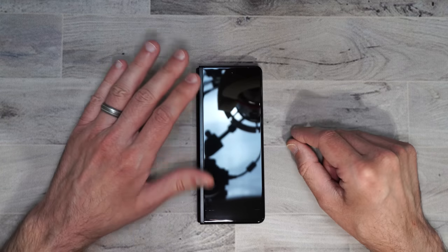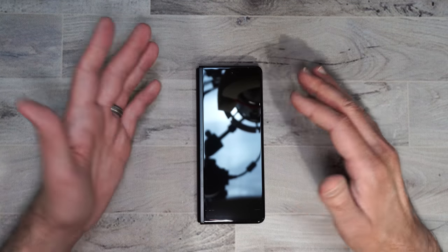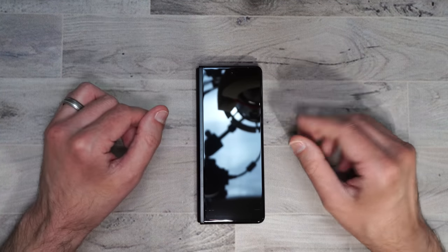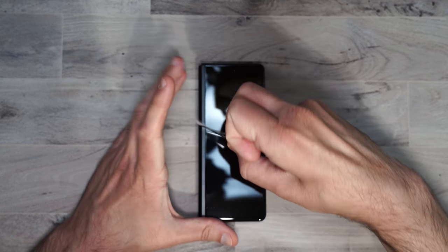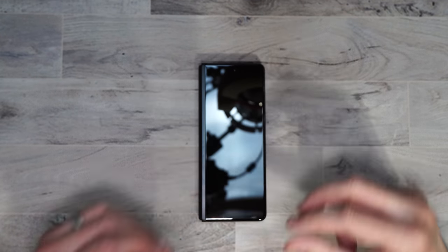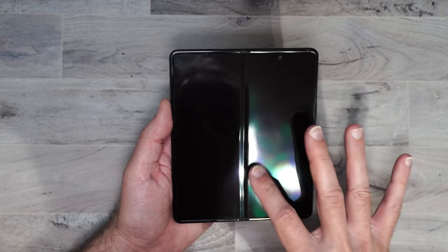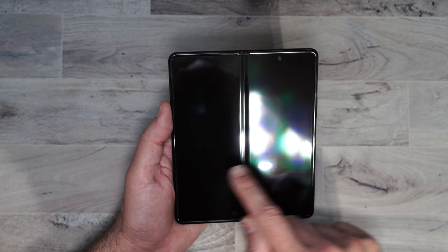The same goes for the main screen — it does have a pre-installed screen protector, but since it's on glass you can pretty much just pick it off with your finger and have no issues. And here's what the naked screen looks like. It feels pretty nice — it's not as slick, your finger kind of stops on it. It definitely doesn't feel like glass, but we're going to go ahead and put our screen protectors on it.